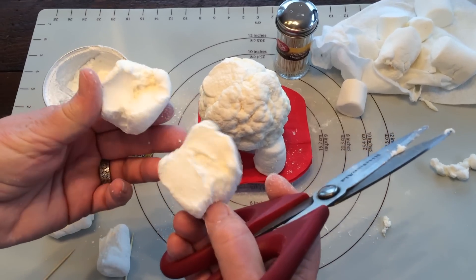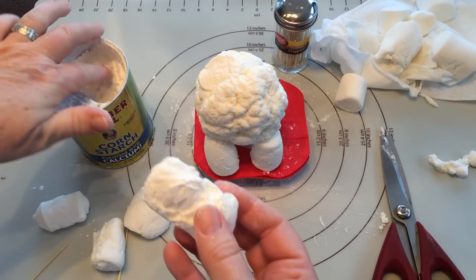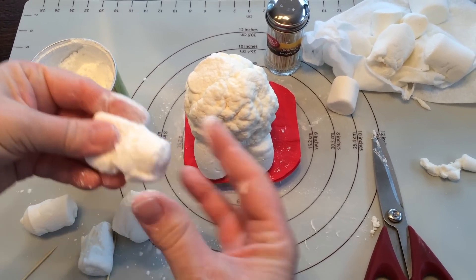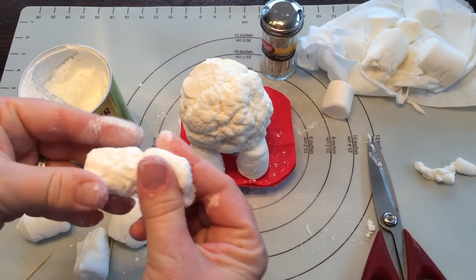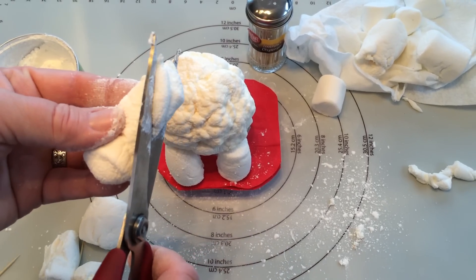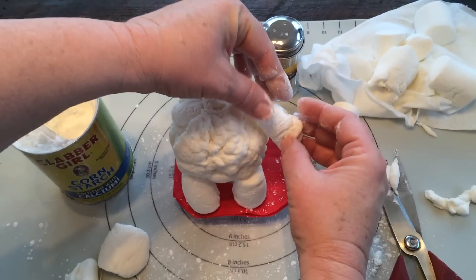Cut one in half. Take another large marshmallow and pull on it — this is going to be for its arms. Come stretch it out. Trim the upper part of the arm that you're going to stick on your body, and then you can stick them on or use toothpicks to stick on the arm.